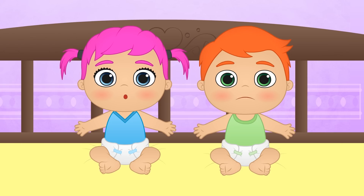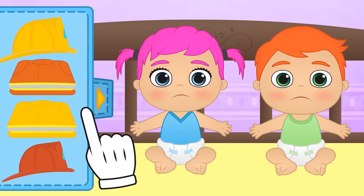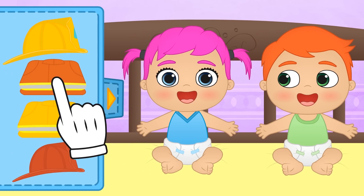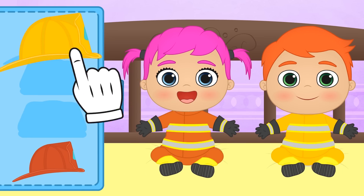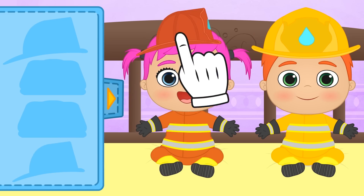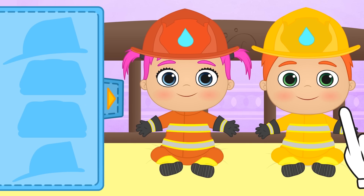Our toy has turned out great, don't you think? Yes, yes, we haven't finished yet! Now it's time to dress up! First, we grab the uniforms — one for Lily and one for Alex! And in order to protect your head, you'll need a safety helmet! Here we have this week's firefighter costumes!